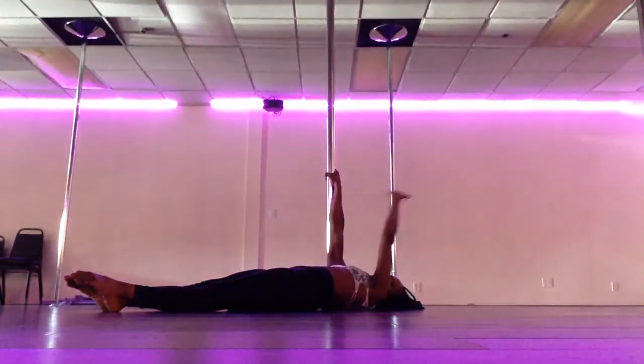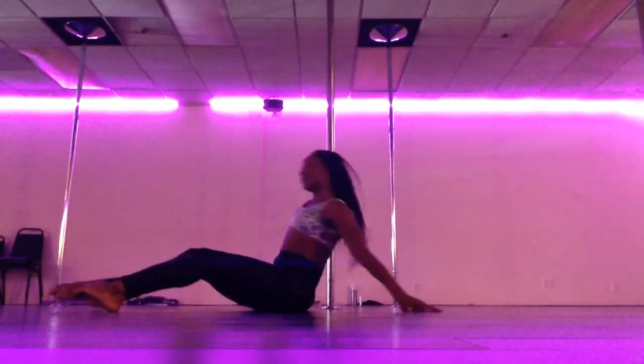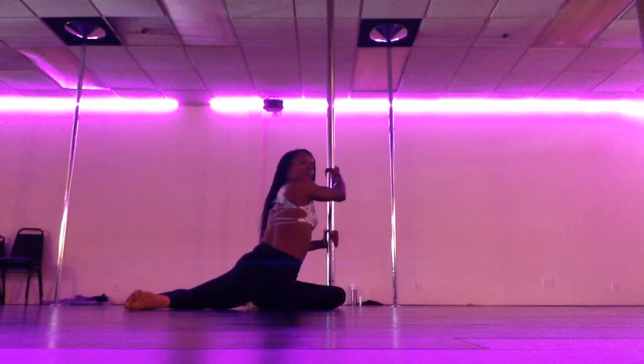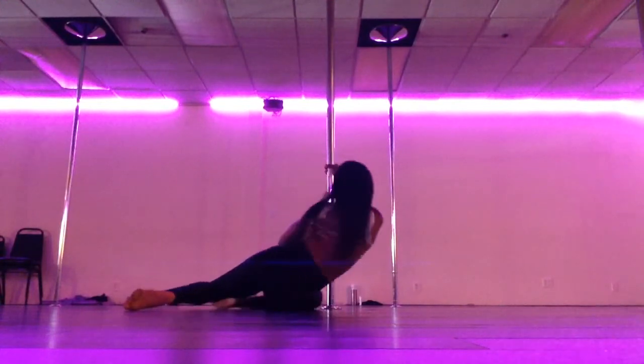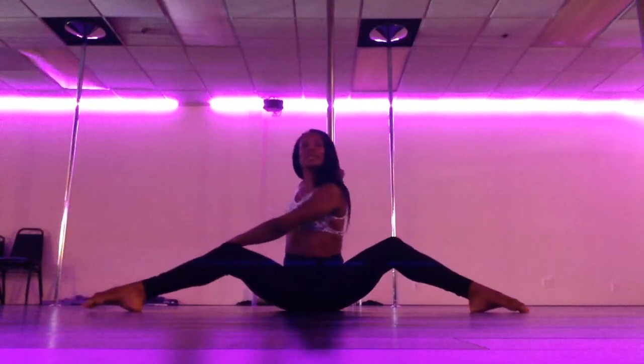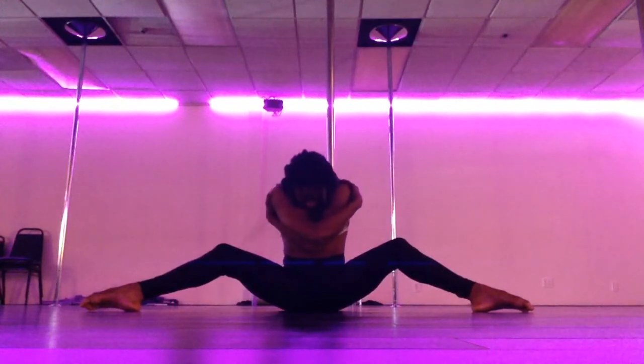From here, take your left hand, bring it down to the pole, to the floor, pull up and push to rotate around. Grab the pole and look back at your audience. Now we're going to rotate back the way we came, bring the legs out into a straddle with bent knees, wrap the arms, hug yourself at the shoulders, head down.